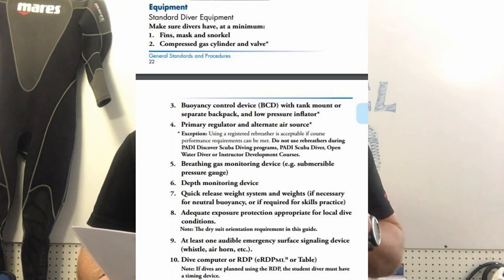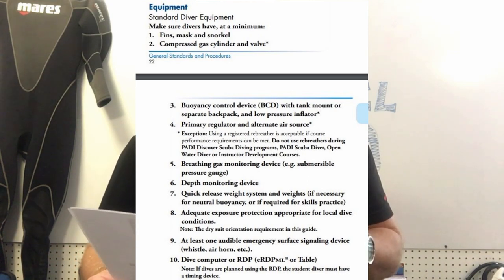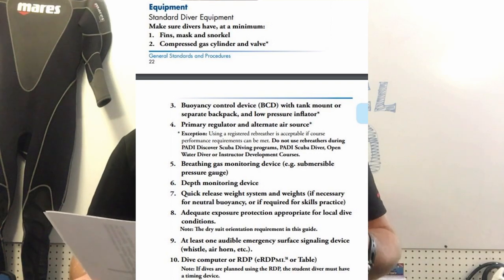Another agency clearly states that all standard diving equipment for students and instructors must be present, and says make sure divers have at a minimum fins, mask, and snorkel. Again, it clearly states you must have it, but it does not say it must be worn. What do you think — should this be more clearly defined by the training agency?